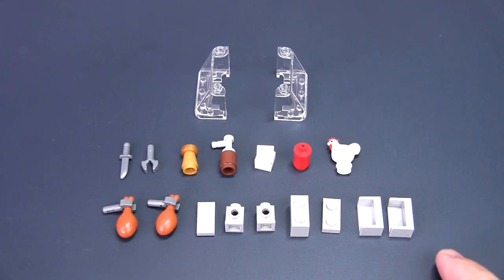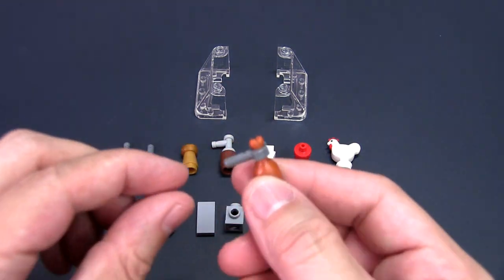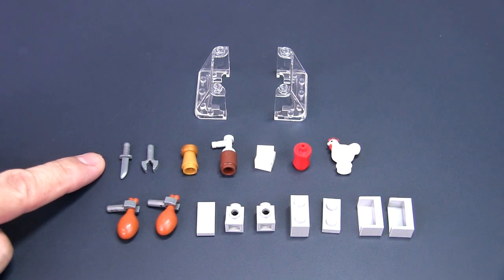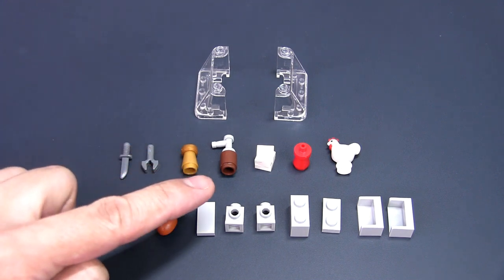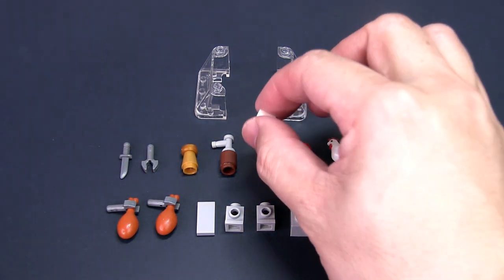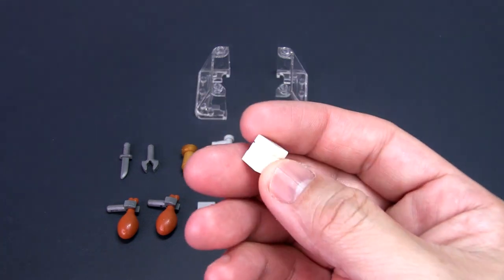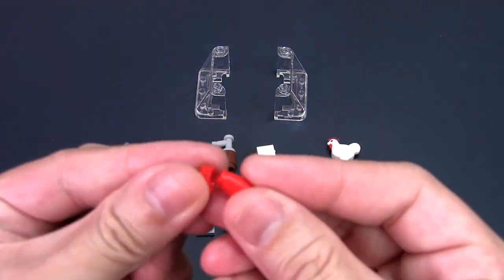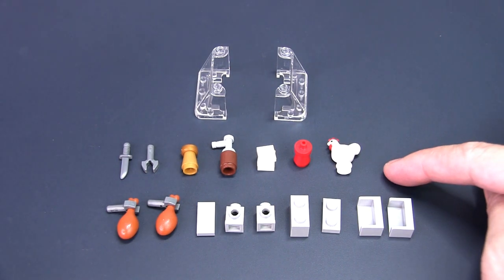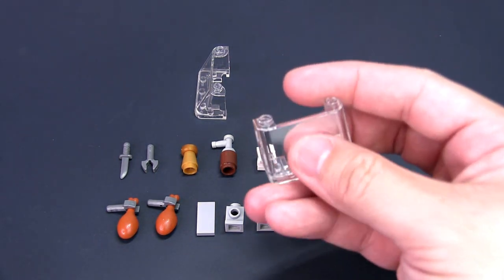For this next part, you need two 2x1 corner panel parts, a 1x2 plate, a 1x2 brick, two 1x1 headlight bricks, a 1x2 tile, two chicken leg pieces with bar claw elements, a knife accessory part, another bar claw element, a cone with round tile to represent seasoning, a round brick and tab piece to represent sauce, a stack of napkins built from two 1x1 studs and a 1x1 tile. Ketchup is represented by a red cone with a stud nozzle piece. A chicken part acts as a decoration piece, and you will need two 4x2 windshield parts.